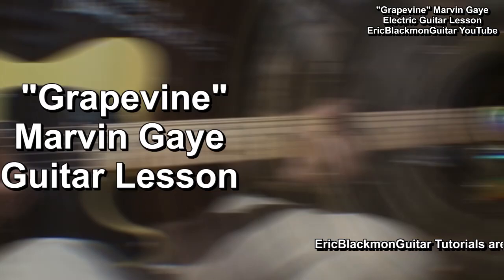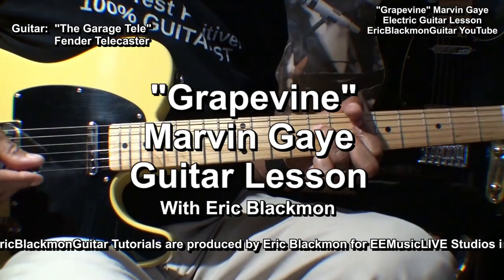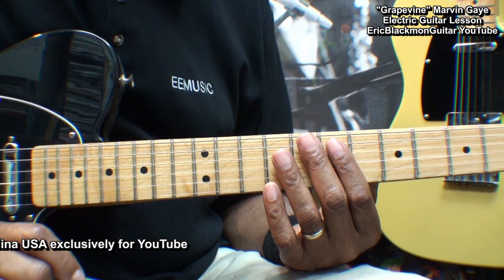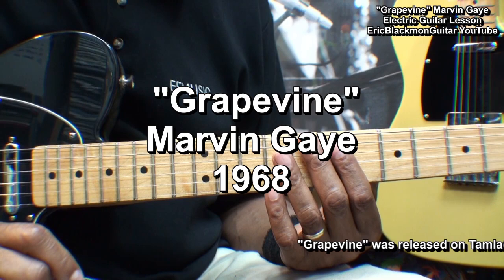Welcome to Eric Blackmon Music. Hi and welcome to my tutorial in which I'm going to show you how I play a Motown classic, Grapevine, from Marvin Gaye.